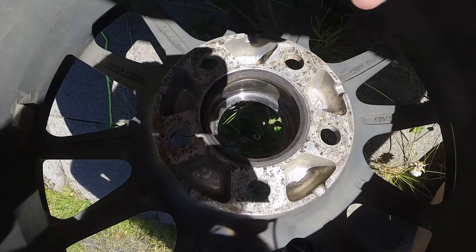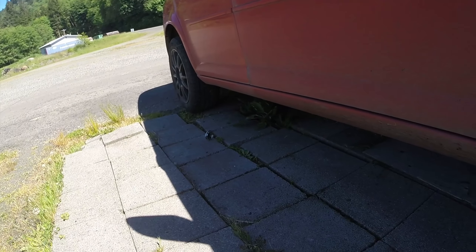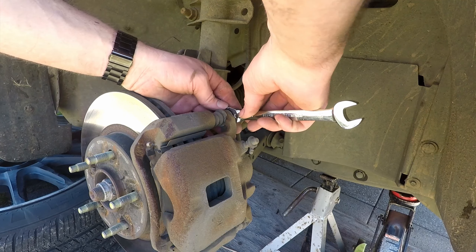If your wheels are aftermarket like mine, you'll want to pop out the center cap — you'll see why later. Continue with disassembling the brakes.